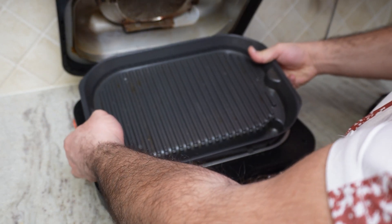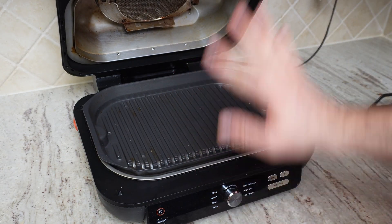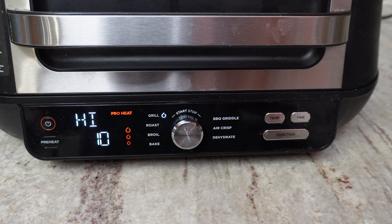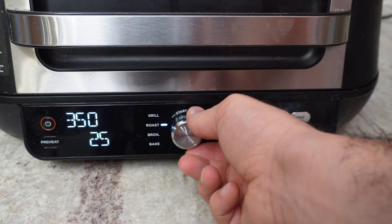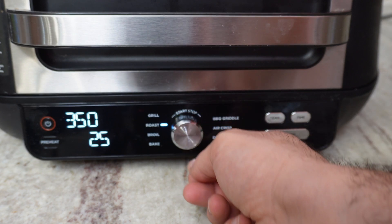You just push it down and you're done. When you place your food here and close it, once you turn it on you have a bunch of different options — you have grill, roast, broil, and bake. You can turn it and it will have predefined heating settings and timing.